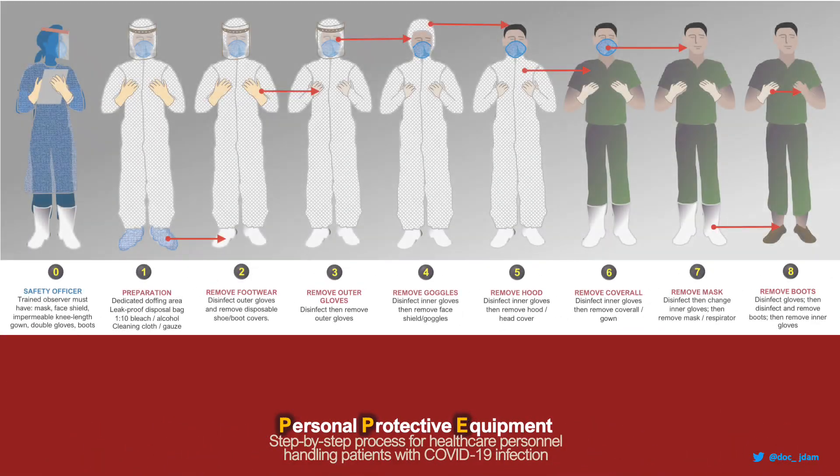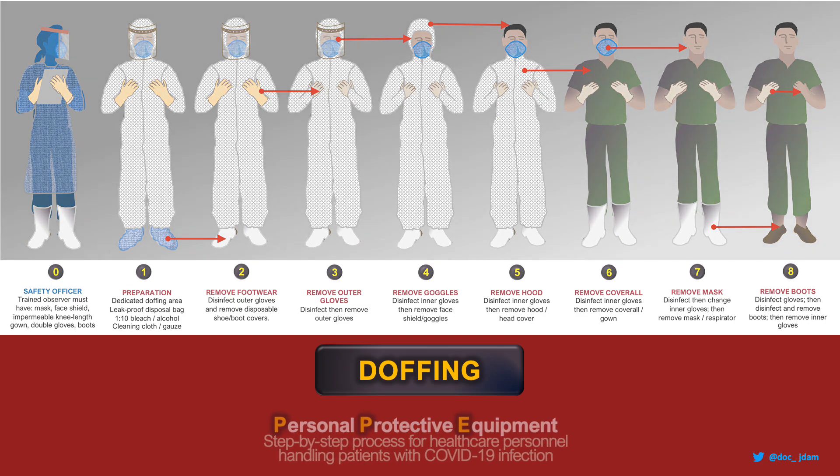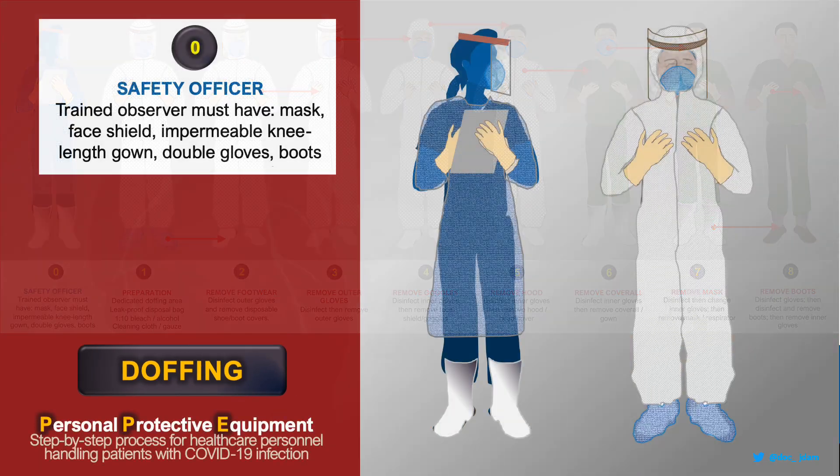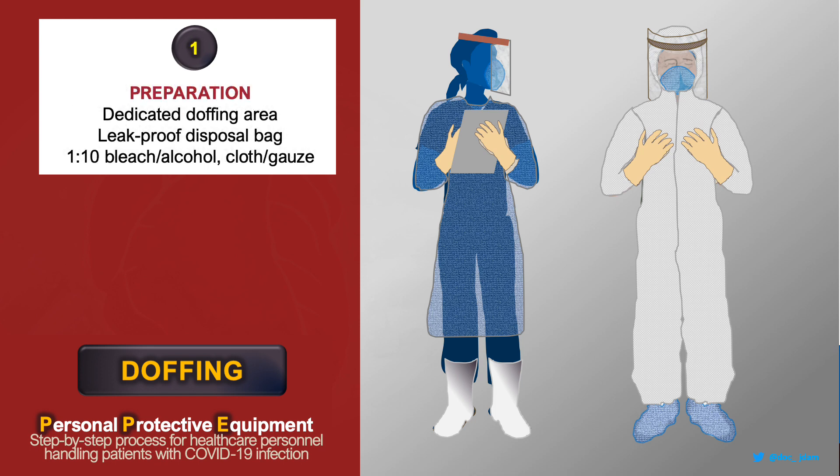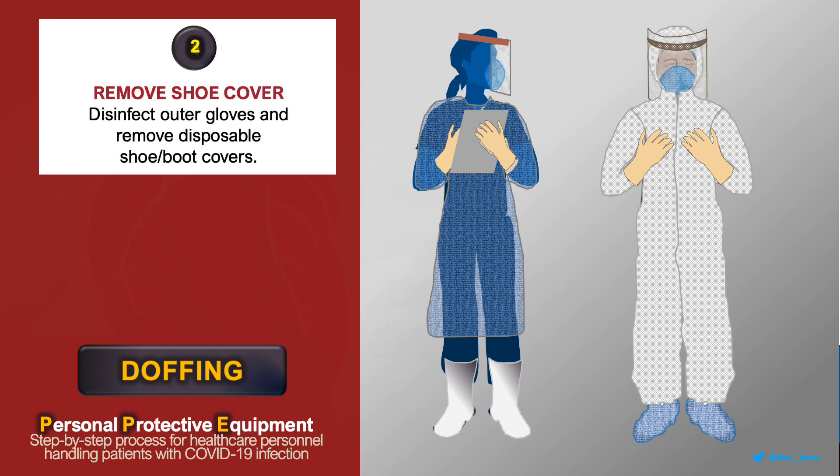Your safety is our priority. Follow these simple steps when doffing your personal protective equipment. Look for the safety officer who will guide you during the process and make sure you are in the proper doffing area. To start doffing,